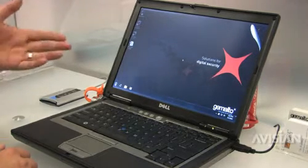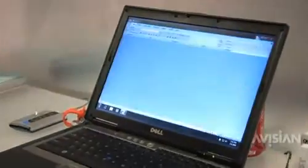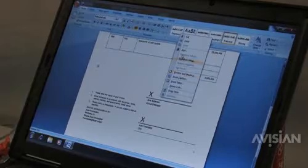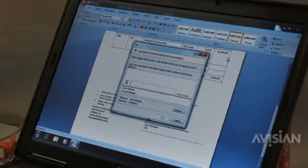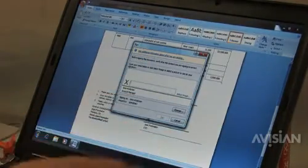Let's take a look at how we can use that for signing a document. Let's say we have a purchase order that we would like to sign. We have this pre-setup area for us to apply a signature. When I click on sign, we can either select a digital signature image, or I can just put my initials here.